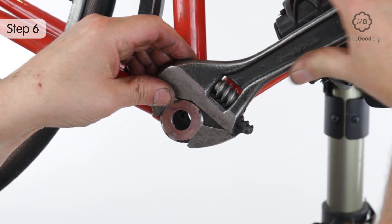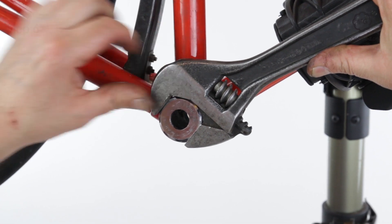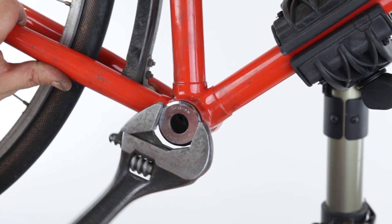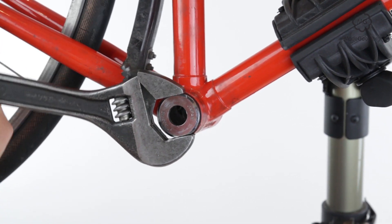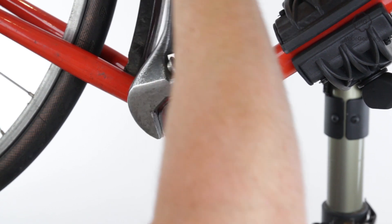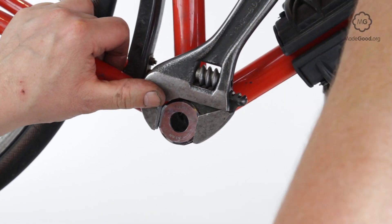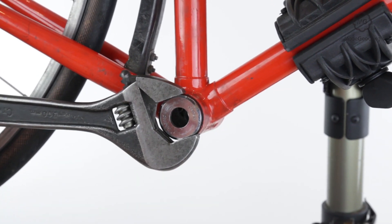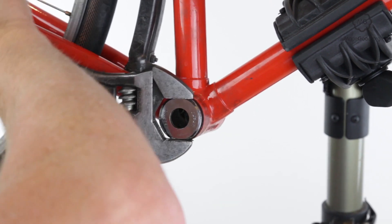On most bikes the fixed cup — the one on the right — is screwed in on a left-hand thread. The exceptions are some old Italian and French bikes. The fixed cup may have two shallow flats or be hexagonal. There's a bike shop tool that locks the socket onto the fixed cup to turn it, and various spanners that fit fixed cups.